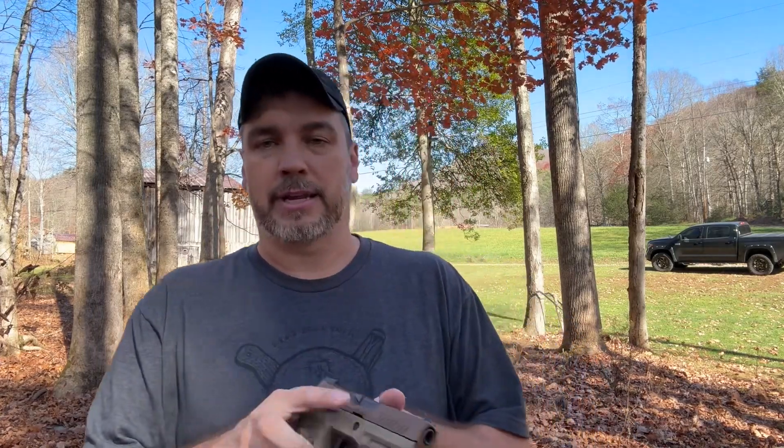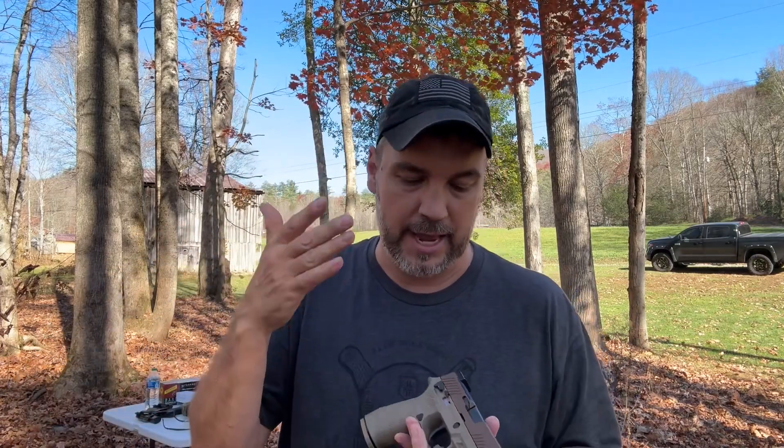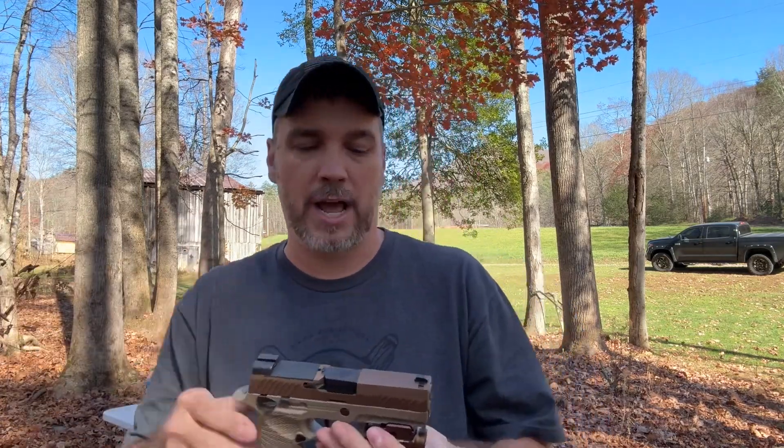I didn't put a ton of rounds through this because I've put a ton through a lot of Balder S's throughout my YouTube career and they've all just worked. To be honest, I've never had a single issue with any OLight light I've ever owned. I carry an Arc Field every single day with no issues. I would not hesitate to put this on an EDC gun and carry it every day, knowing it would work when my life depended on it.